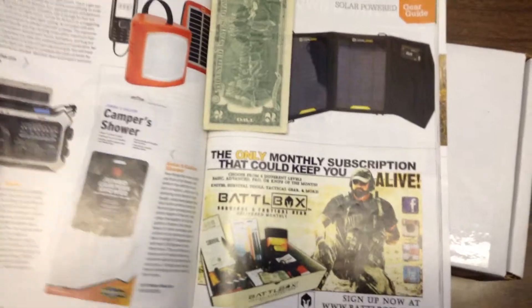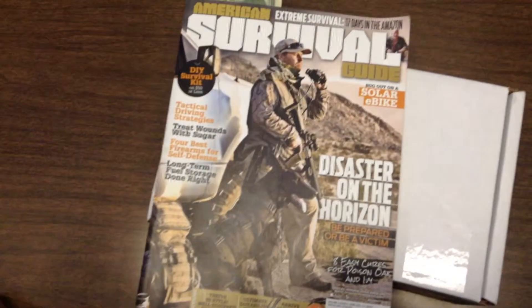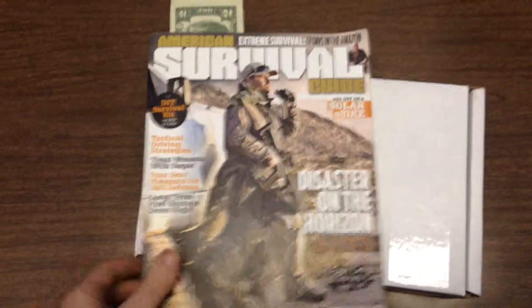So I went on the website and did a little investigating. What I found was there are 4 levels to choose from: Basic for $25 with 2-4 items, and Advanced for $50 with 5-8 items, which is the most popular.